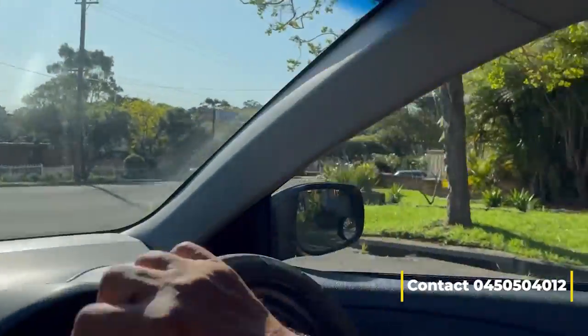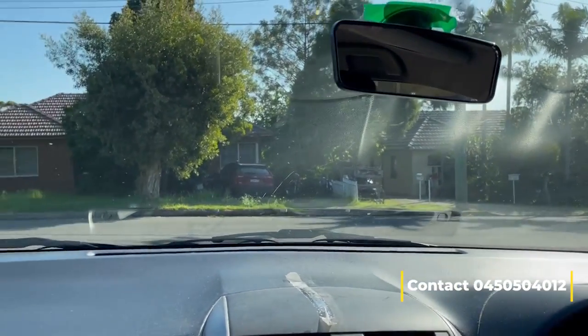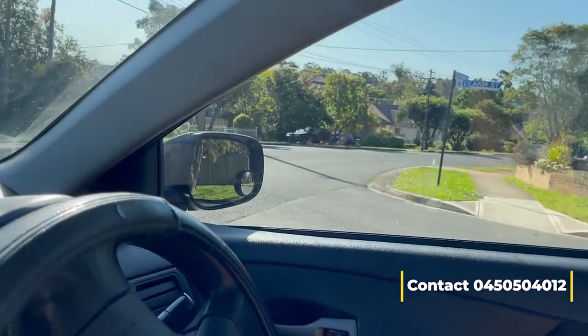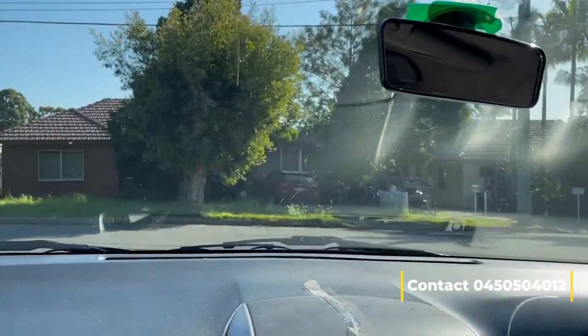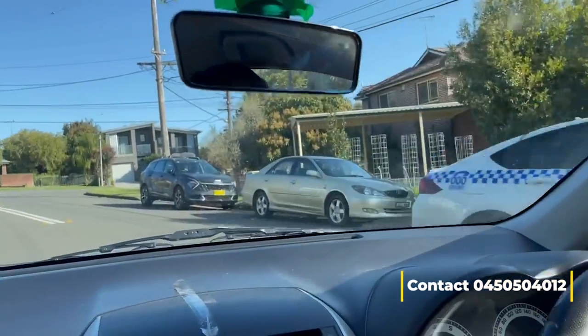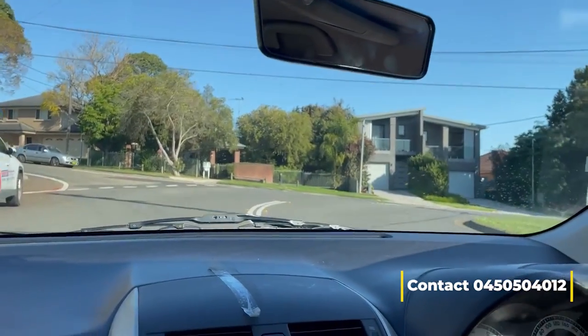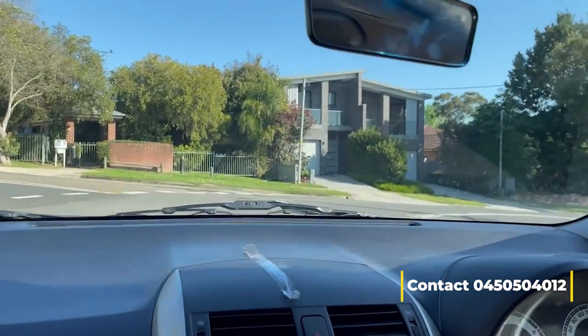Steven Street, left-hand turn here. With no one coming on the right-hand side — one, two, three — then I can make the left turn. After that I will follow the road to make a right here onto Steven Street.